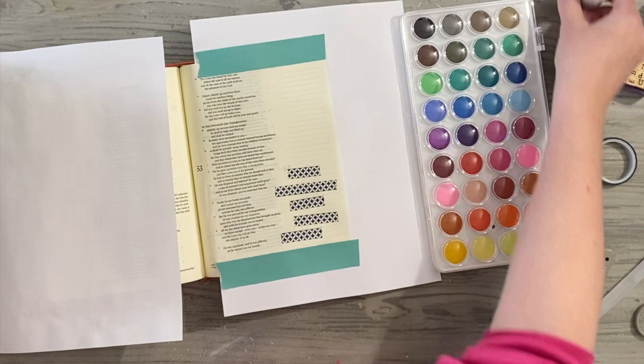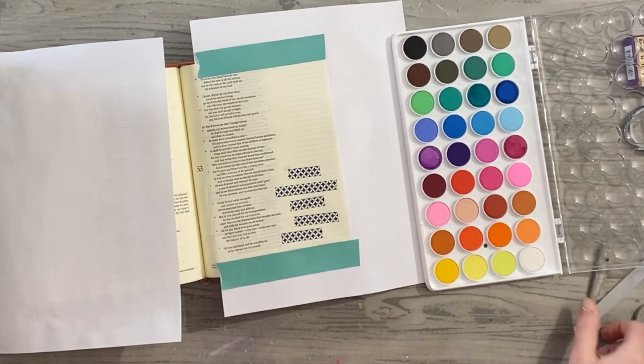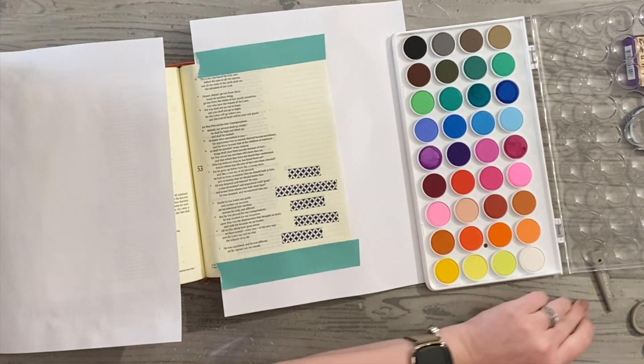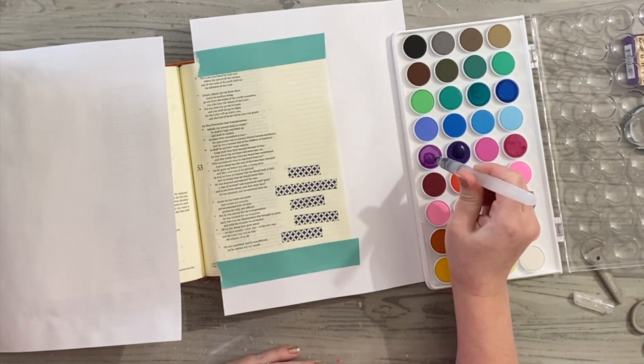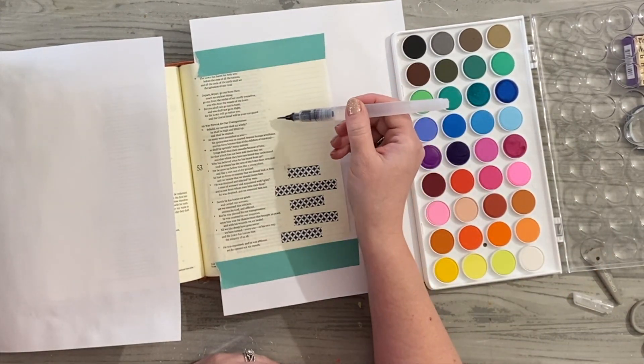All of my pages were already prepped with that clear gesso — I let that dry overnight. I also have just copy paper in between to catch any bleed-through or drips, especially when working with something more wet like these watercolors.